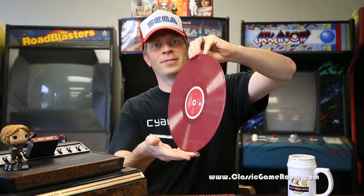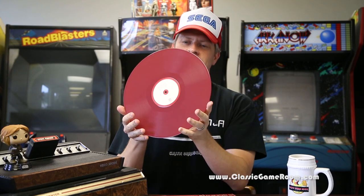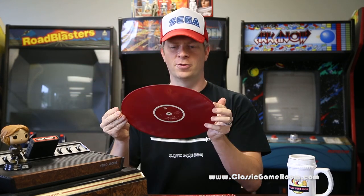Shinobi 3 on LP. It's one of these discs I reach for a lot when doing some graphic work or something. Throw on some Shinobi 3, takes me right back to the game, and of course it's a great game, so that's a good place to be.